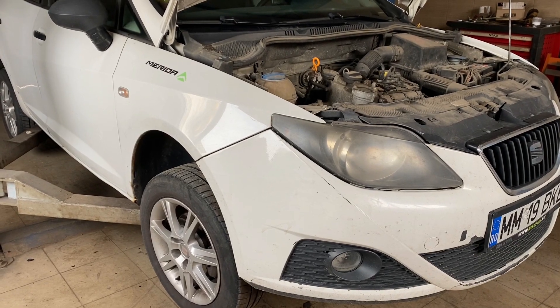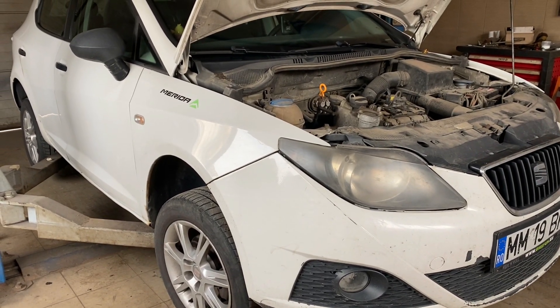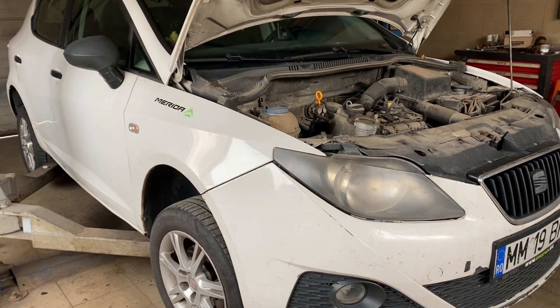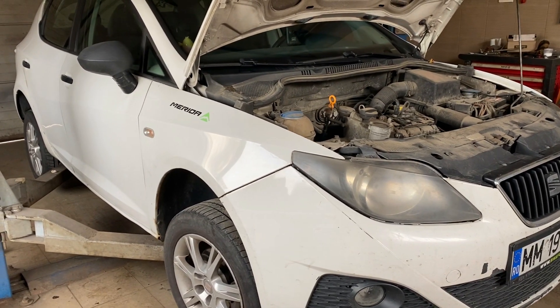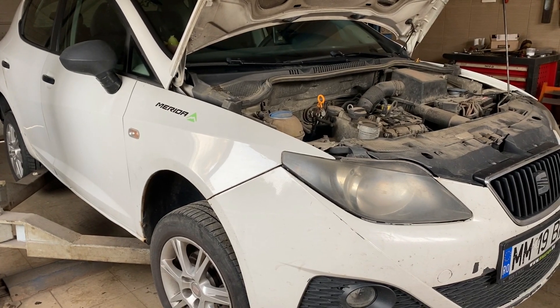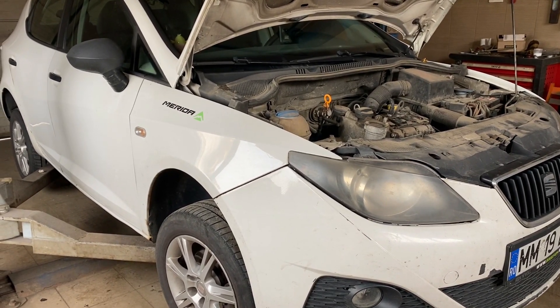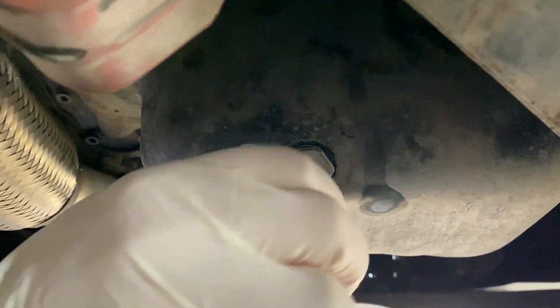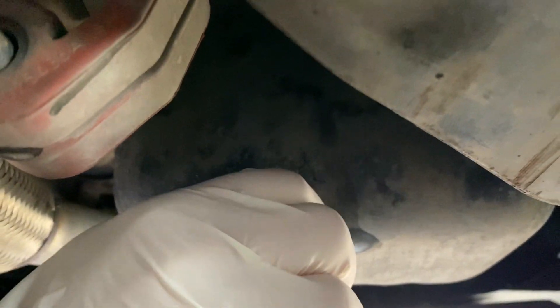Hi guys, in this video I'm going to show you how to change the oil and oil filter and air filter in a Seat Ibiza. It's a 1.2 liter petrol engine. The drain plug is located on the oil pan.